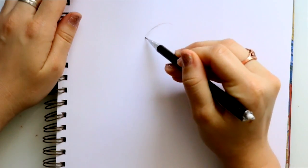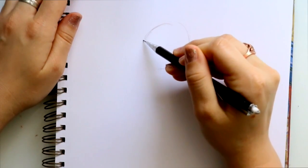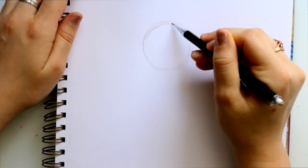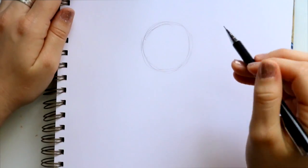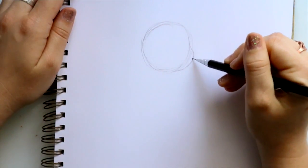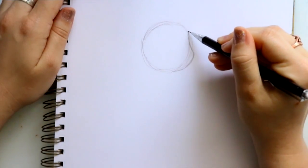What I want to do first is draw his head, so we're just gonna draw a regular circle. After the circle, I'm gonna go ahead and bring out one side of his face.